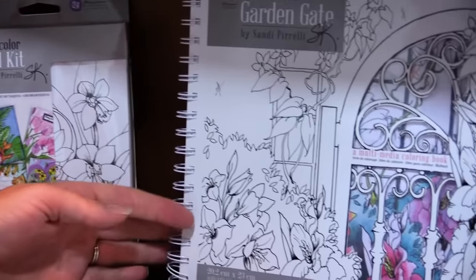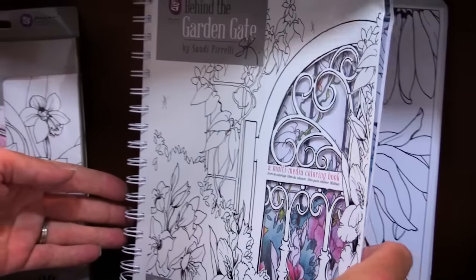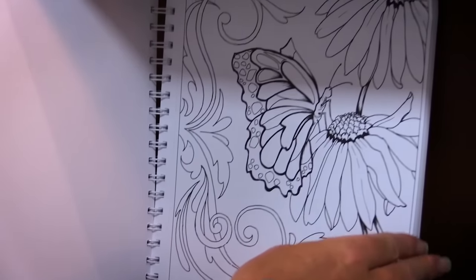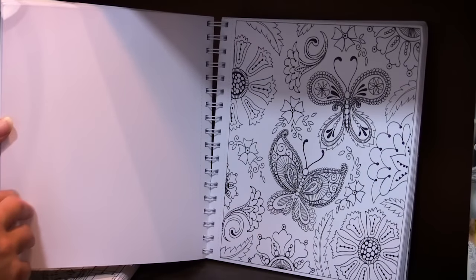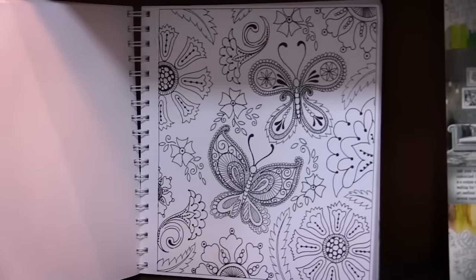This is the second book, it's called Garden Gate, so it has a little bit more of a garden image theme with beautiful flowers and butterflies as you see. You could really have a lot of fun with this and it's so relaxing to sit down and color.